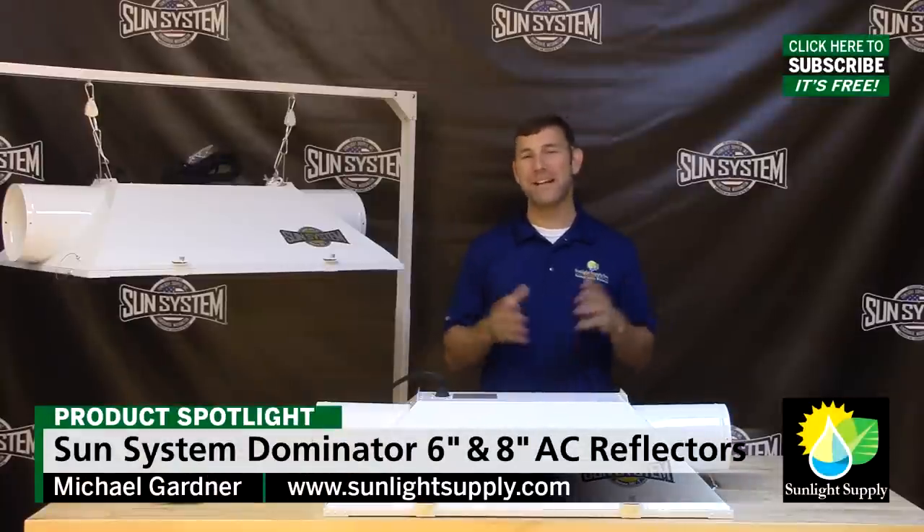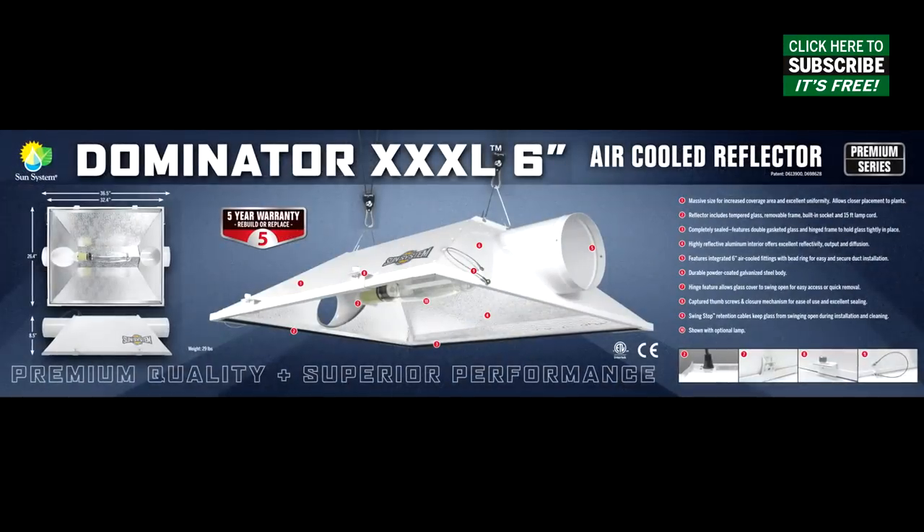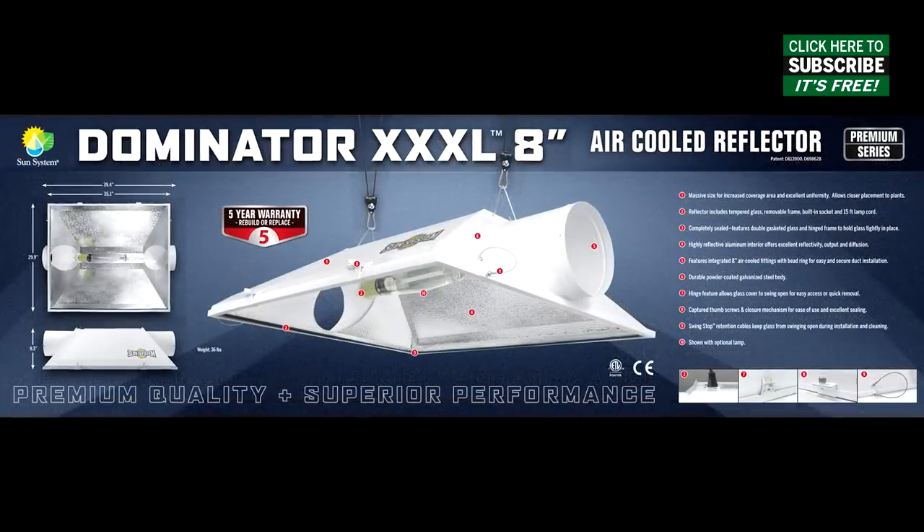Hi, Mike here from Sunlight Supply, and today we're featuring the Dominator 6 inch and 8 inch air cooled reflectors by Sunsystem.